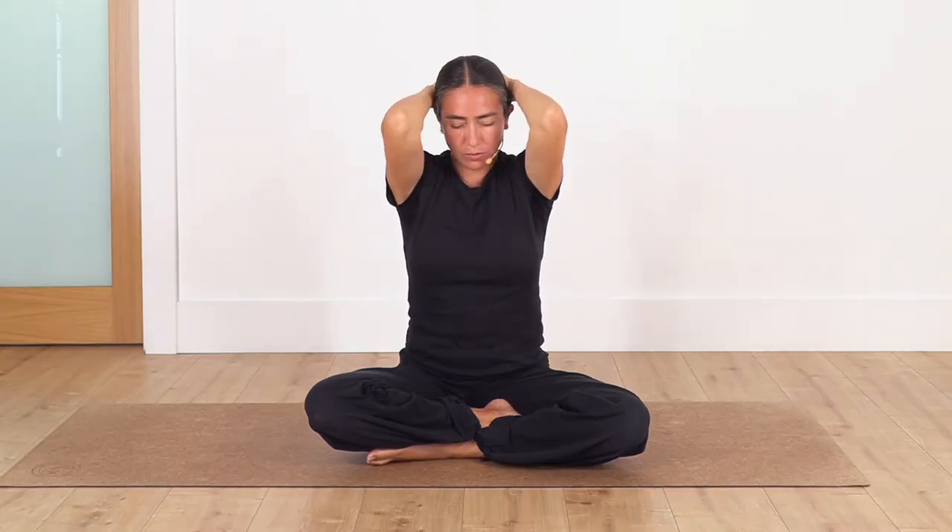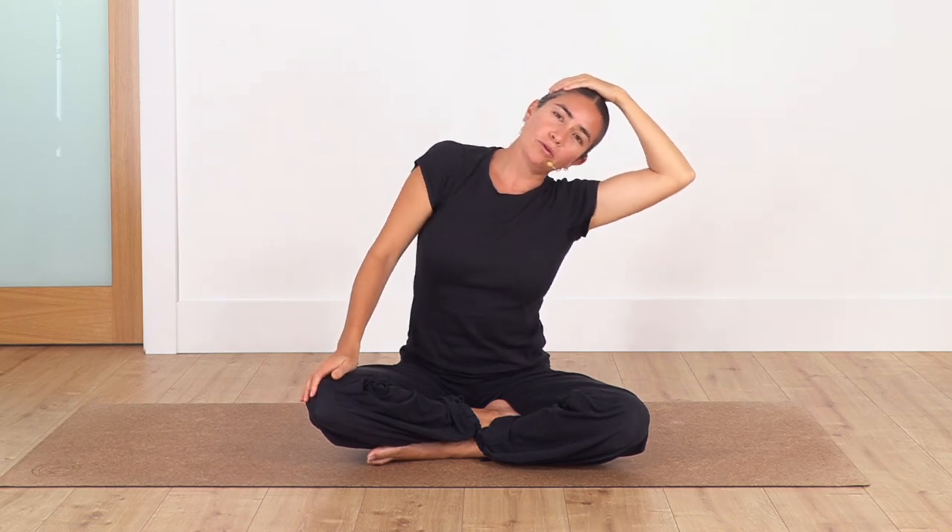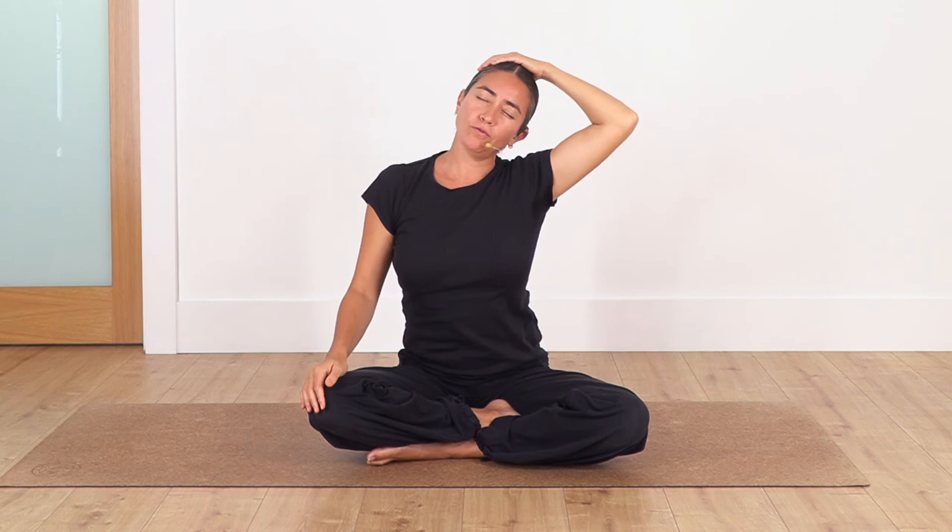Lift your head up, open the elbows, and let the head drop to the right shoulder. Very gently use your hand just to push it down without forcing and without flexing the spine. We hold for four — inhale... and exhale. Let's go for three... and two... and just one more.